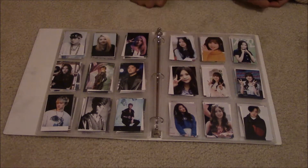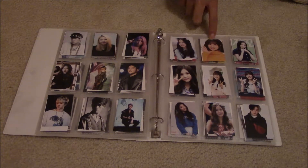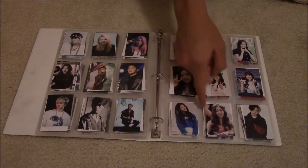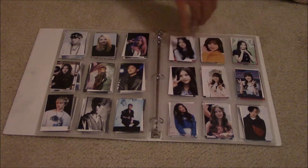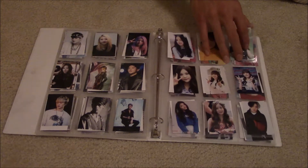And there's G-Friend. My bias was Una, but she got wrecked really hard by Umji — I just cannot take my eyes off of Umji. She's so pretty. All of G-Friend is so pretty. And then there's Bobby chilling there — he's like 'I'm pretty too,' and yes you are.